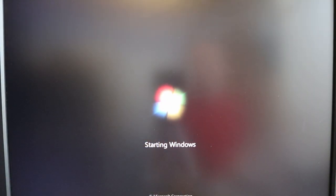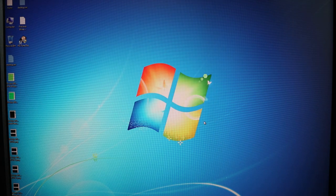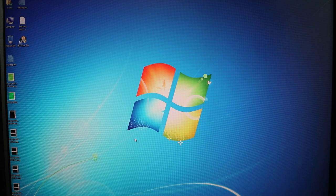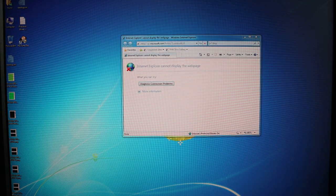Starting the system up with the red adapter — it boots up reasonably quickly but it's definitely slower than it should be for an SSD. Once it's settled, if I click Internet Explorer and then File Explorer and then try the Start menu, you can see it's gone very laggy and unresponsive.